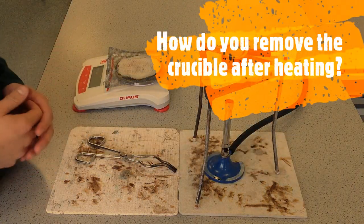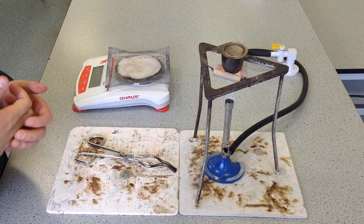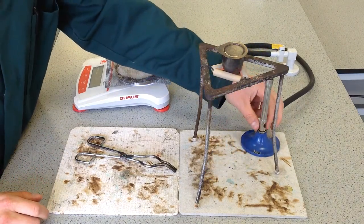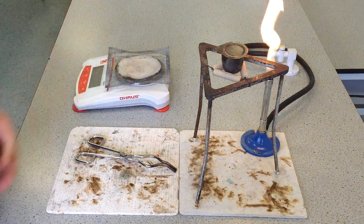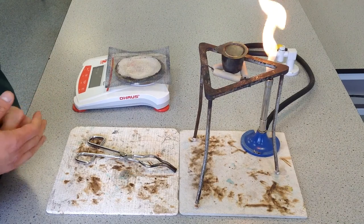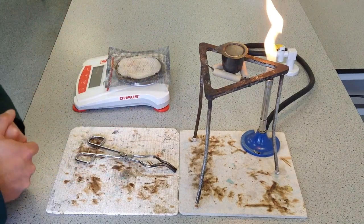Let's imagine you've been heating for some time and now you want to cool the crucible. The first thing to do is remove the heat source — take the Bunsen burner away and put it back onto the safety flame. Then leave it for about a minute to cool down in the pipe-clay triangle. There's no need to remove it; the air circulating will actually help it cool a little bit quicker.